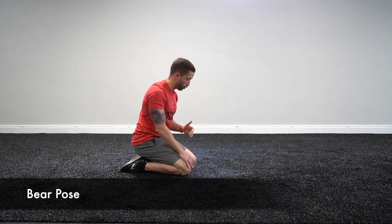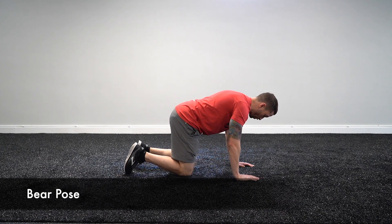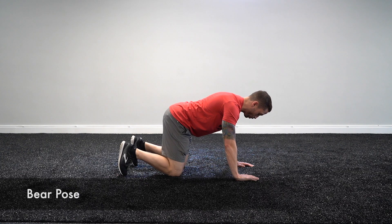This is Bear Pose. For Bear Pose, put your hands under your shoulders, your knees are directly under your hips, and curl your toes under.